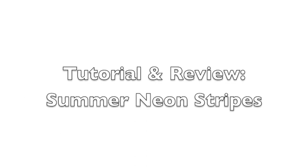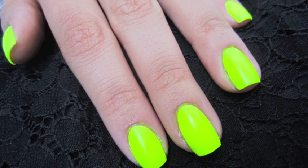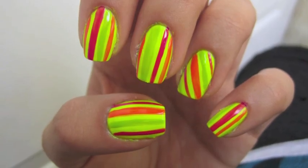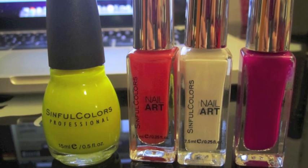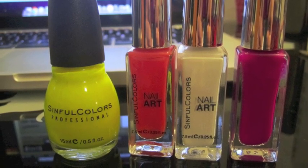Hey everyone! Today's tutorial and review are going to be about summer neon stripes. I'm going to review Sinful Colors Polish in Neon Melon, and you'll see this cute design. All you'll need to create this look is your favorite neon colors, one base color and three stripers.